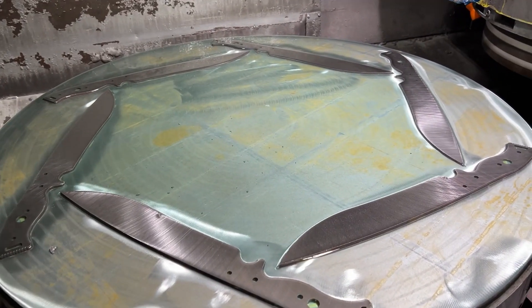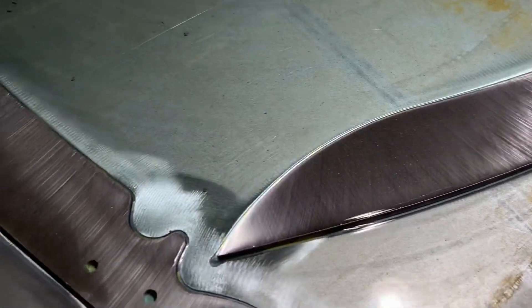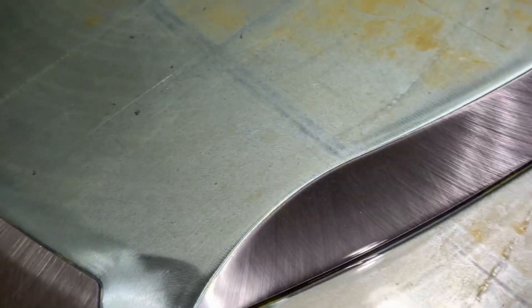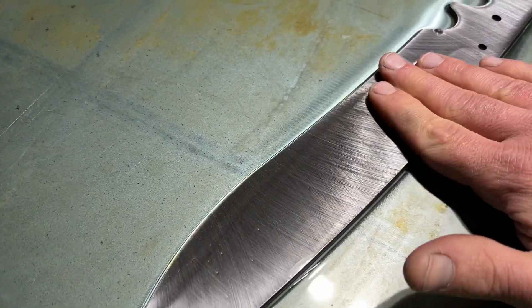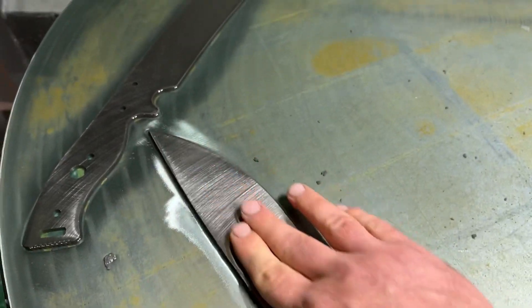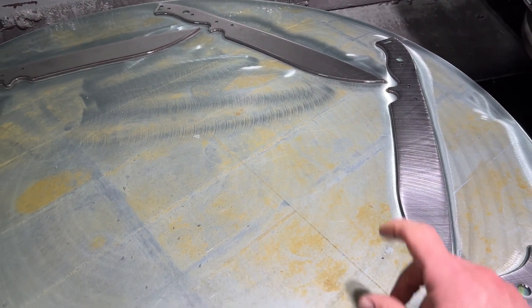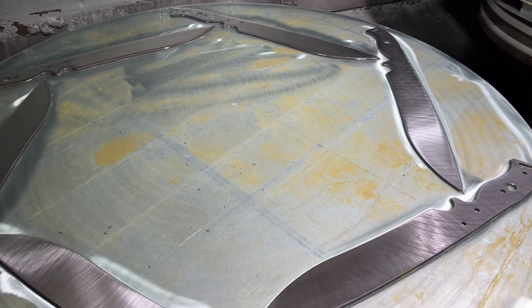Now we're done with side one. I left coolant on the table because it helps the grind line show up a bit easier in the video. But you can see we have a very uniform surface now — the crosshatch pattern is very even the whole length of the part. That is a really flat side one. When we flip this over and bring down side two, the part is going to have an excellent level of flatness and parallelism between the two sides.